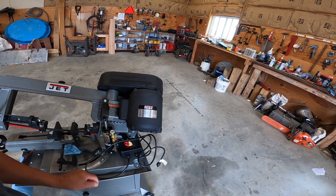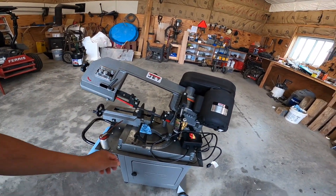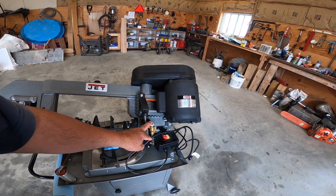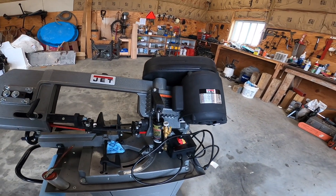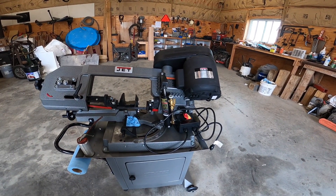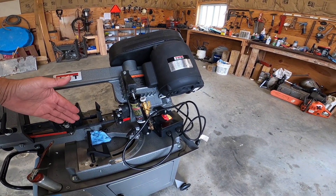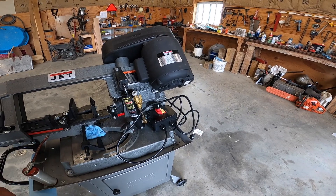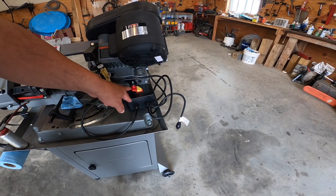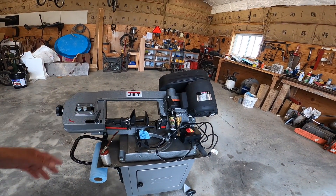It has an automatic cutoff. As the blade comes down, you can adjust the speed of how fast it comes down with this little hydraulic cylinder here. As it cuts through the stock, when it gets through the end of the stock, it automatically cuts off — that's set by the factory. I tested it and it works — you hear a little click and it cuts the motor off.